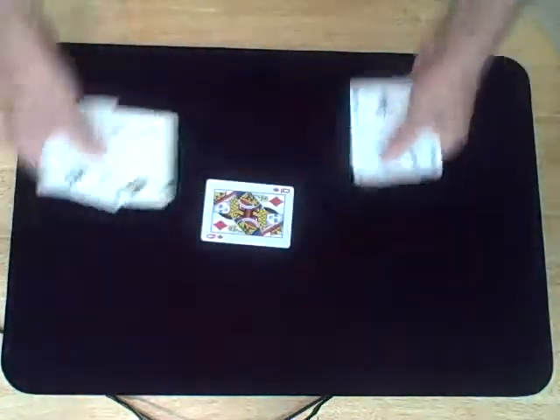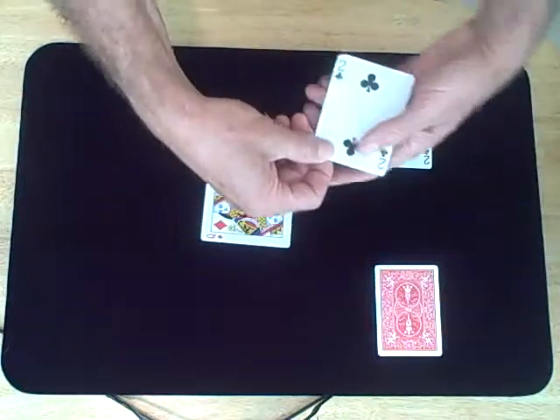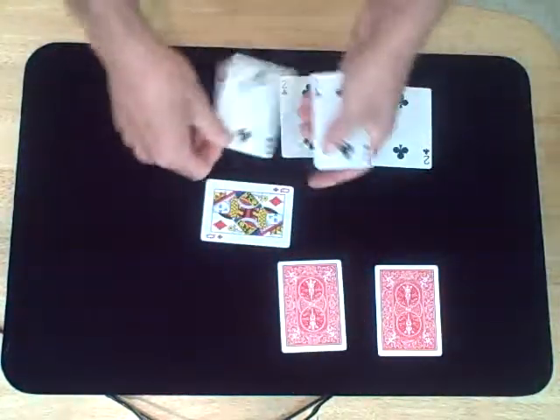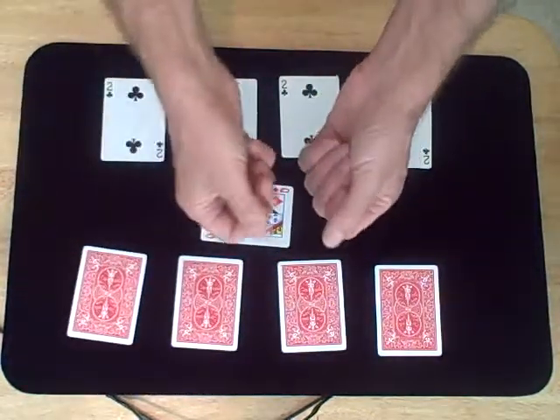The twos are going to go in different positions all around the queen. Some of them will go face up, and we'll put some of them face down. I invite you to watch very, very closely now as the magic begins.